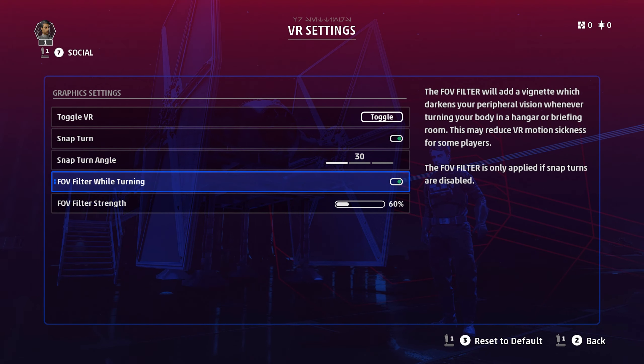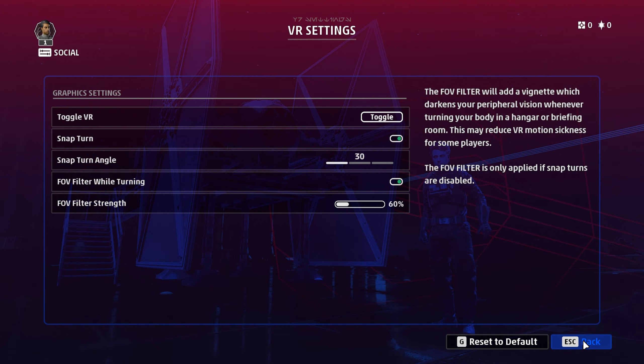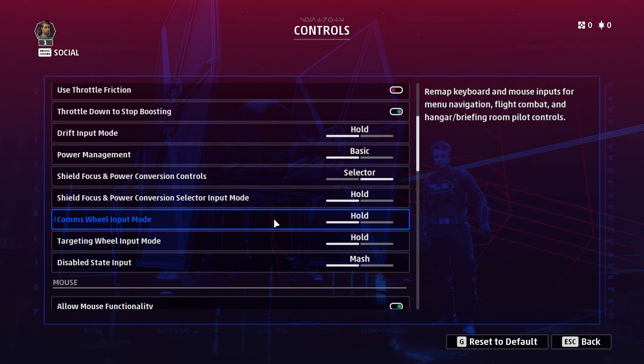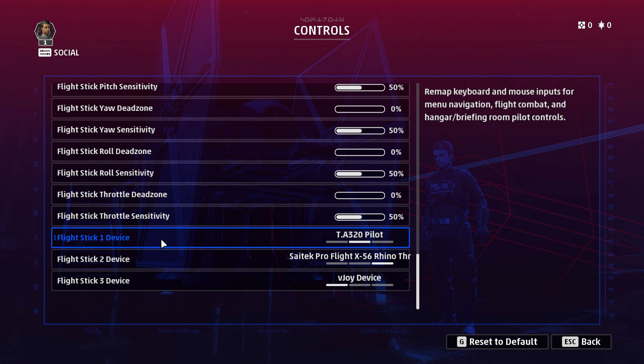Then you can use your controller or the mouse — it's probably easier to start with the mouse. Come up to your controls. The first thing you need to do is scroll all the way to the bottom and make sure your device is being recognized and that you've got them in the order you want, because it will just randomly select these in any order. When you're binding buttons, each device gets labeled — so if you have buttons 1 to 30, this one would be T1 button 1, T1 button 2, T1 button 3, and this one would be T2 button 1, T2 button 2, T2 button 3, and so on.